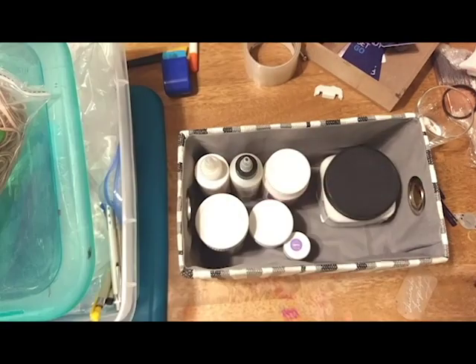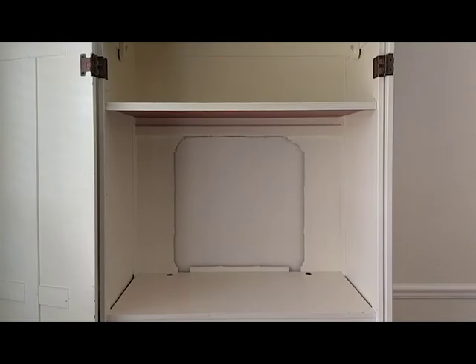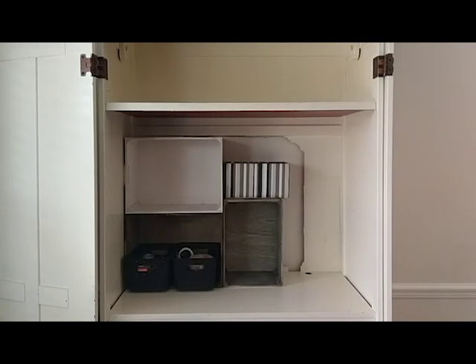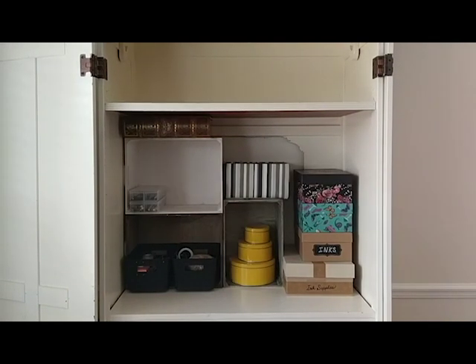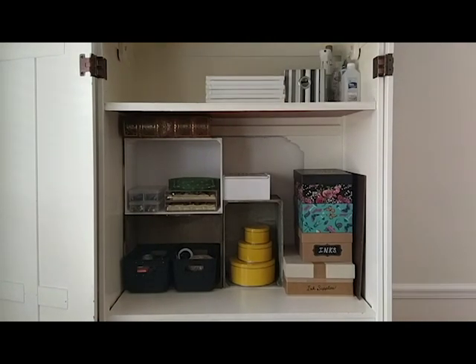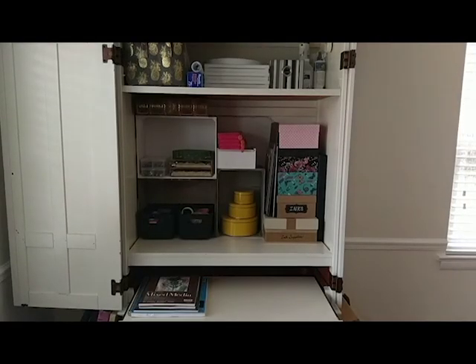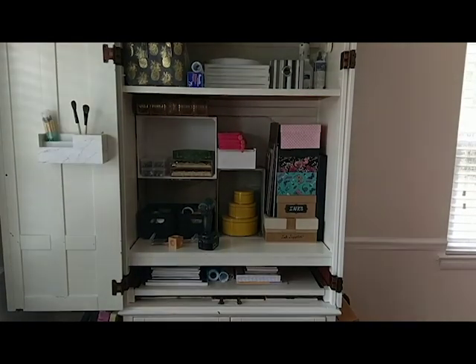These are my glues, like Mod Podge and stuff like that. I left my markers in their box because they're not going to go there — they're going to go on top of my desk when I get that set up. And here is how I set everything up inside the armoire. It all fit very nicely. I was so excited to see that my book box fit perfectly on top of that white crate, and my color pencils also fit nicely in there on the side of those boxes.